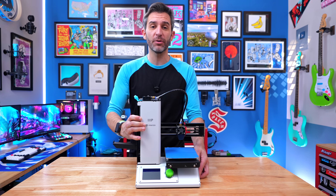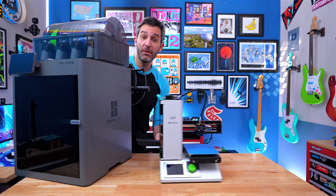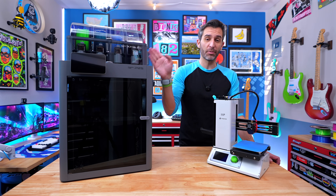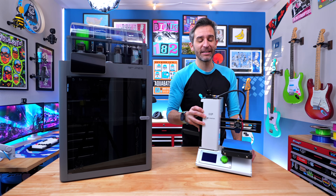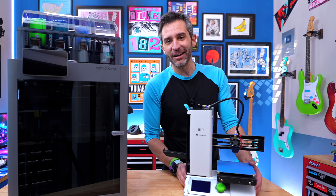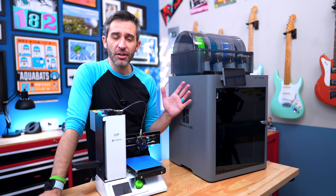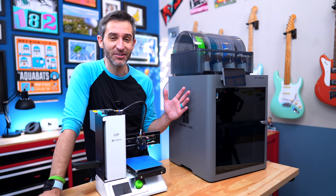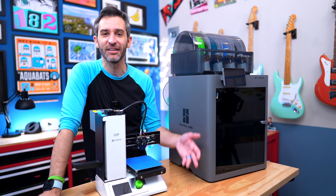This is my very first 3D printer from nearly 10 years ago, and this is my newest 3D printer from three weeks ago. This one is the Bambu P2S with the AMS2 Pro, which I love. And this one is the Monoprice Select Mini - I'm not 100% sure if it's the V1 or V2, but I bought this in 2016. Going from this to that is essentially the equivalent of going from a horse-drawn carriage to a Lamborghini.